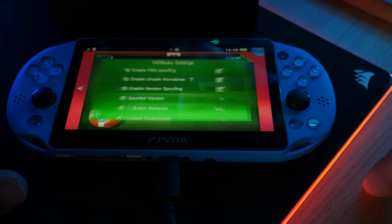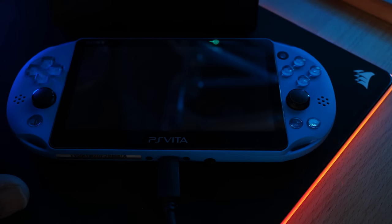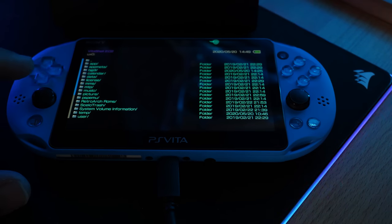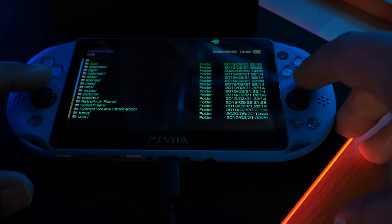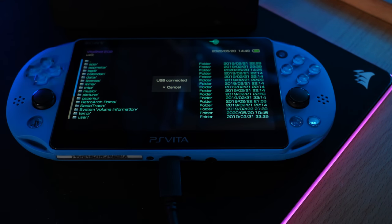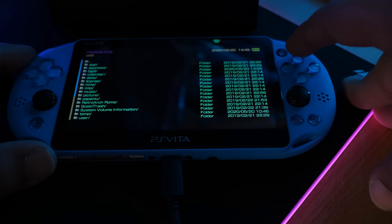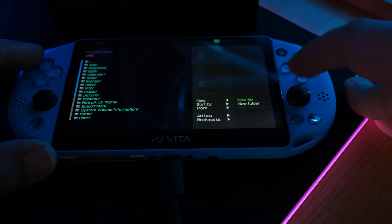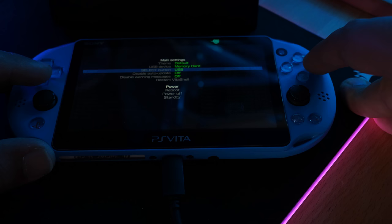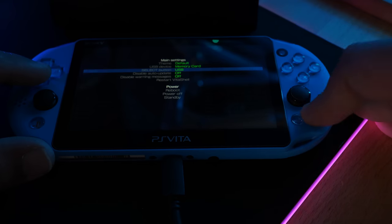Exit out and now click on VitaShell. Click Start, then press Select — you should see 'USB Connected'. If you're using a PSTV with FTP instead of USB, press Start and change the Select button to work with FTP. In this video we're using USB, so we'll keep it on USB.